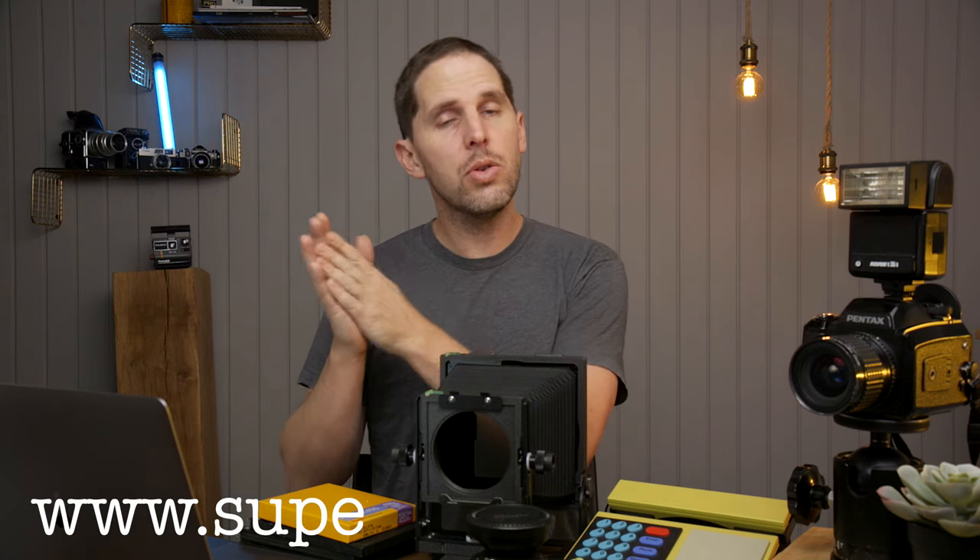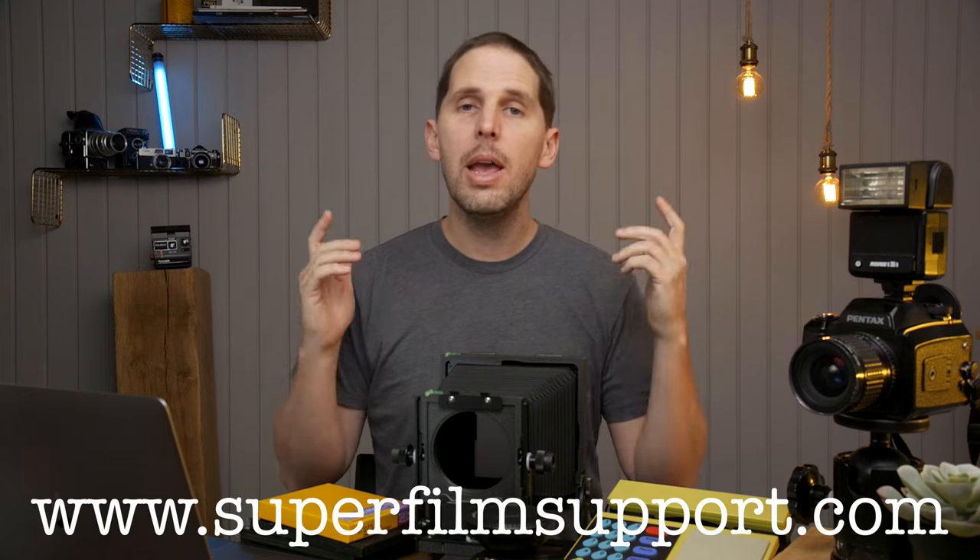Hey guys, welcome back to the show. Today is Monday. Remember, Superfilm Support is here to help you out with your film questions. You can write to superfilmsupport.com and I'll pick up the phone and answer you on a video. This is super silly after three.